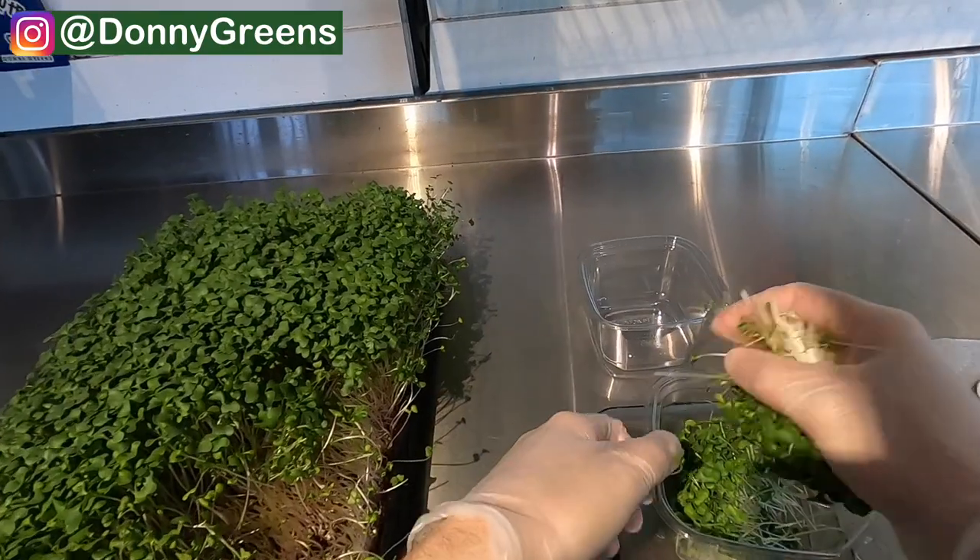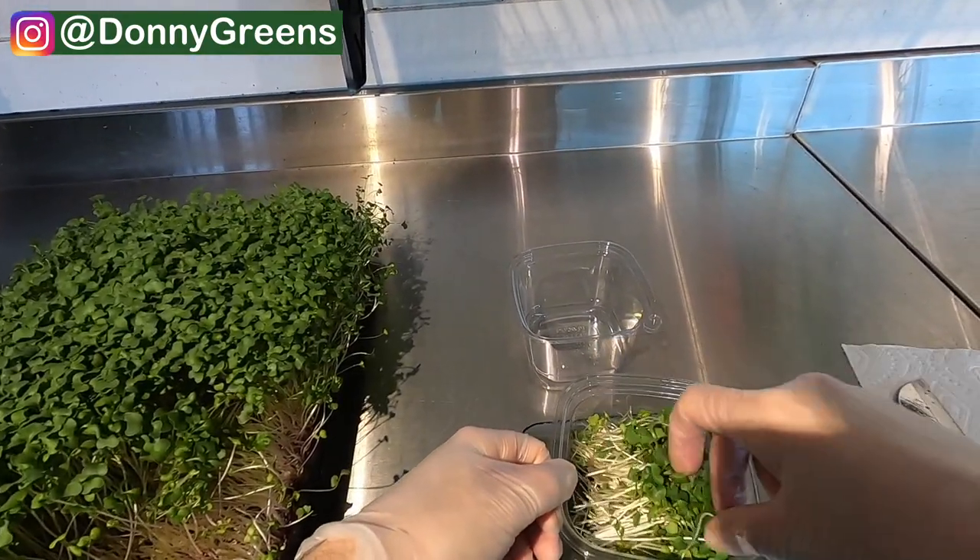Once I've confirmed that the handful of microgreens I just harvested is nice and clean, I'm just going to put them right into the container and slap a lid on it. And that's it.